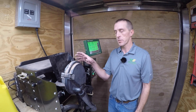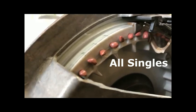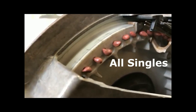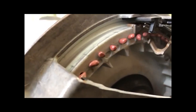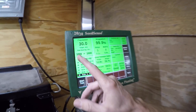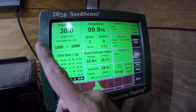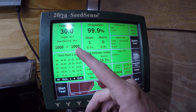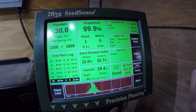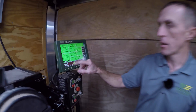Now let's take a look and see how it's performing on the inside. Okay guys, the test is finished. Let's see what the results give us. With 1,000 seeds, our target was 30,000 — our population ended up being exactly 30,000. With the same 1,000 seeds, we had 1 skip, zero multiples — so that means no doubles, no triples. The singulation? 99.9%.